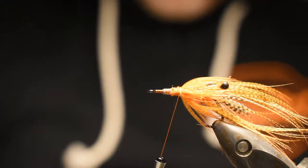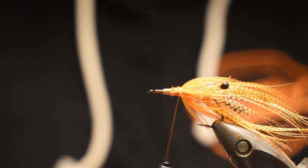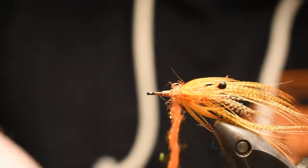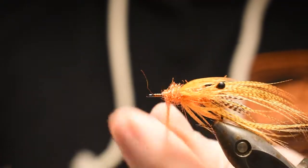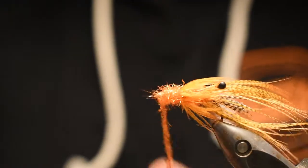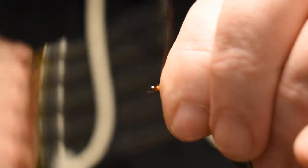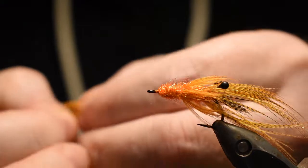Take the dubbing again and make a little noodle like that. You don't have to think about tapering the fly, but you can if you want — it looks good. I add a little more tapering than maybe many others do because I like to brush it out a little bit.